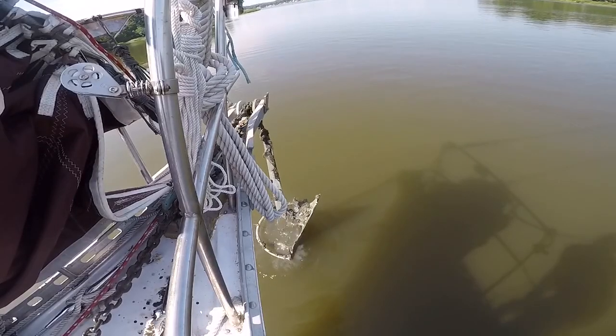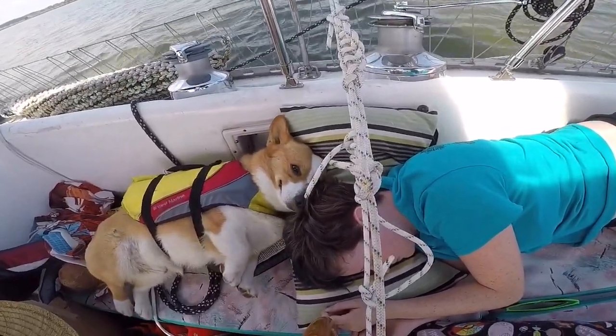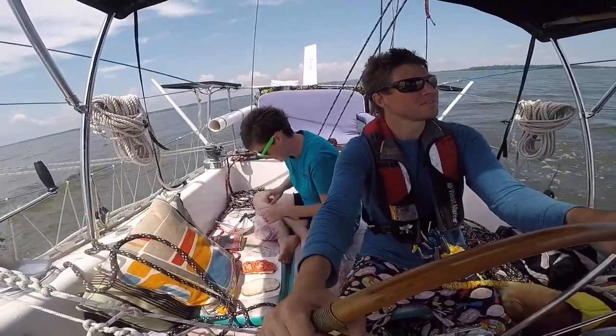Next time on Sailing Wisdom, we raise anchor and have a relaxing, awesome sail towards our next destination. Thanks so much for watching, and we hope that you will like this video and subscribe to our channel for updates on our adventures. When you subscribe, make sure you click on the little bell so you'll get notifications as soon as the next video is uploaded. Thank you so much.